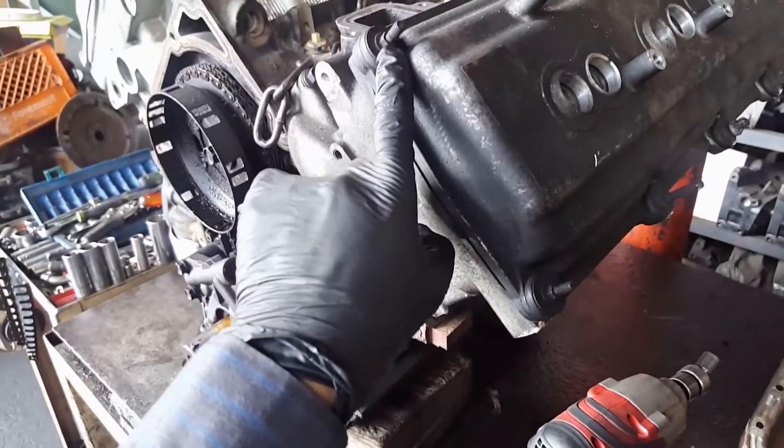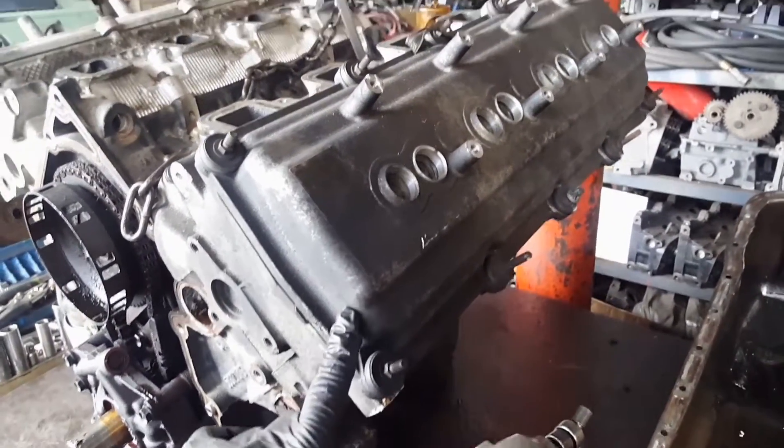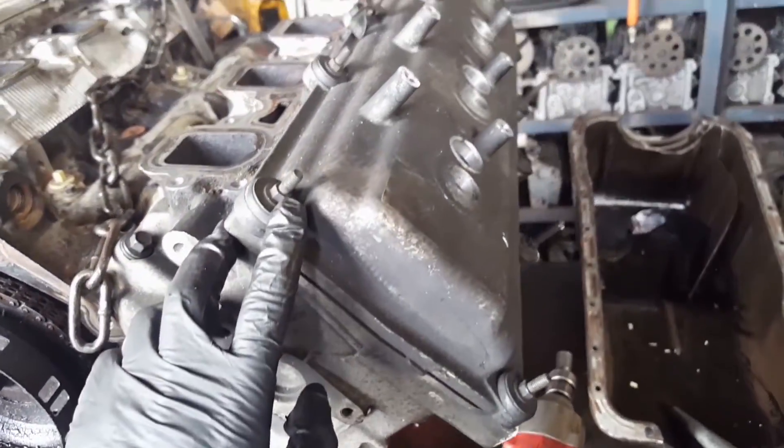To start, I'm going to remove the 8 millimeter nuts and bolts on the valve covers. It's going to be 8 millimeters.